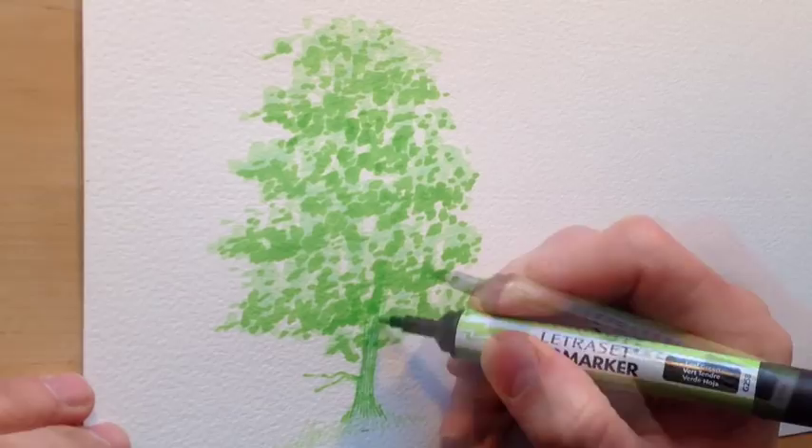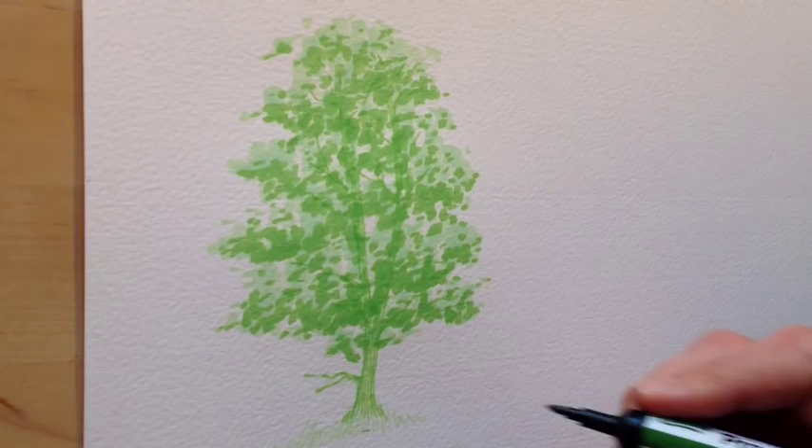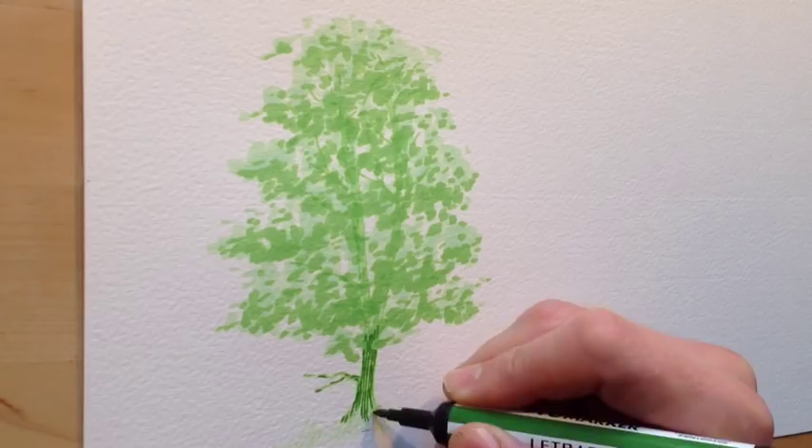Going to the thin nib again to do upward and downward strokes of the twigs and branches, adding strength and clarity so you can see them much more clearly throughout the body of the tree. Then I move to my darkest marker and decide to do the branches and twigs first — before the foliage — to see how it looks once I've got much more strength and clarity on the actual branches and twigs growing up through the tree.